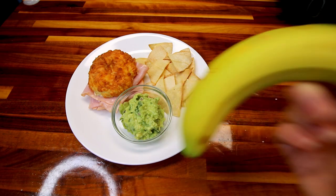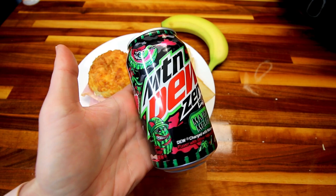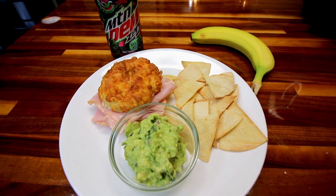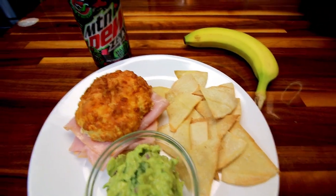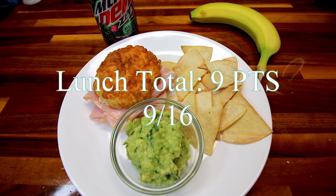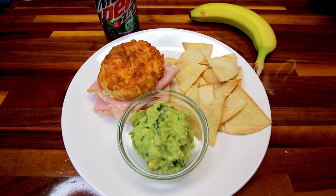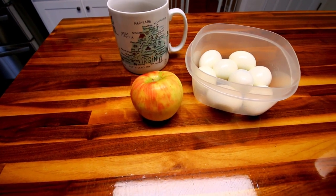And then I'm going to have a banana for zero points, and one of these Mountain Dew Zero Sugar Major Melon. These came back out and I was happy to see them — they're very good. If you like Diet Mountain Dew, this is watermelon flavored and it's really tasty. Zero points for that. So all together: six points for my sandwich, three points for my chips, zero for my guacamole, zero for the banana and Mountain Dew — my total for lunch is nine points, which is a little high. I'll have to make sure my dinner is not super high tonight.